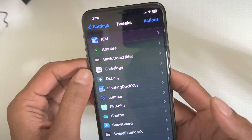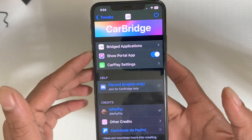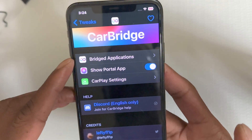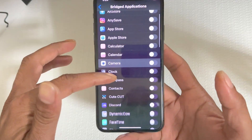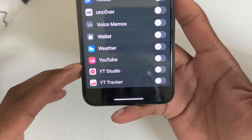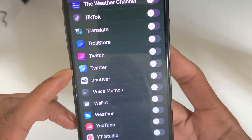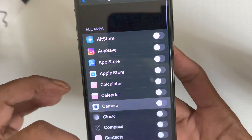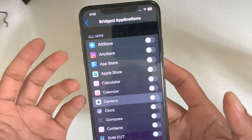The next tweak we're going to look at is CarBridge. This is the interface when you download it. The first option is Bridge Applications — if you click on it, it shows all the applications you have installed on your device, including YouTube, YT Studio, Weather, and every other app. All you have to do is select which apps you want to show up in CarBridge when you're connected to your car.